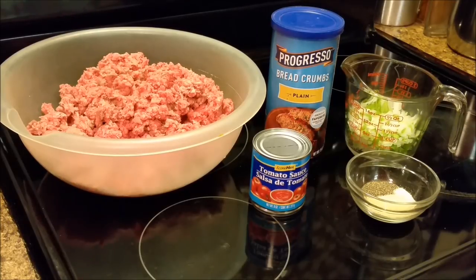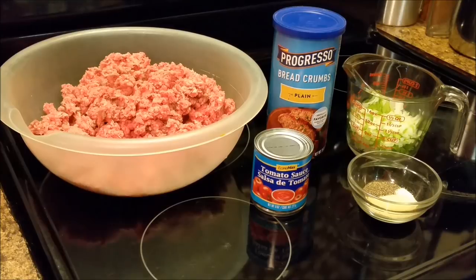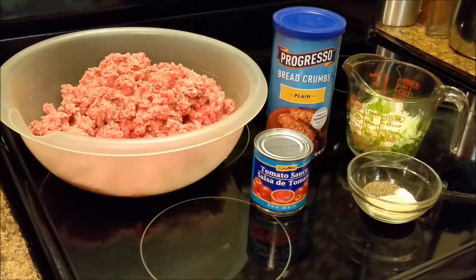Hello everyone, how are y'all doing? I am glad to be back. I'm feeling a whole lot better. What I decided to do today is to share with y'all — I have made a meatloaf dish before, my meatloaf, but I was sort of hoarse on that video, and so I decided I was going to redo it because I was going to cook meatloaf on this evening. I'm going to show y'all how I make my meatloaf.